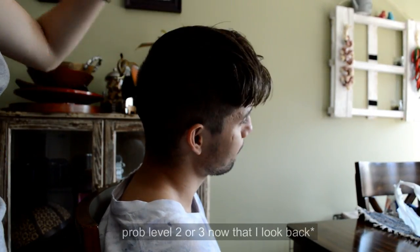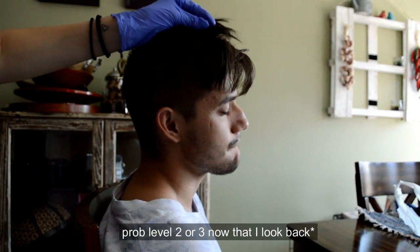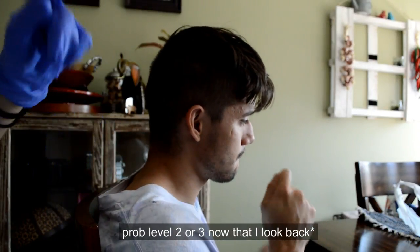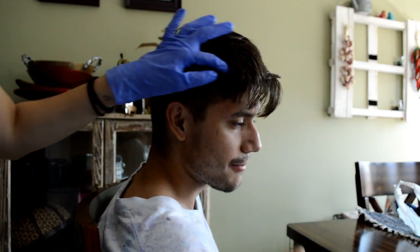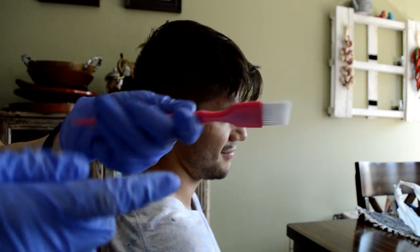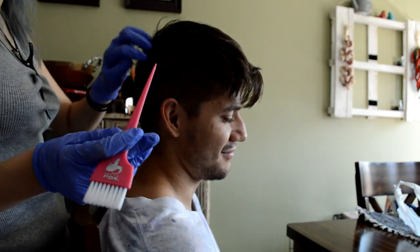His hair is kind of like a level four brown. In the light it looks a lot more brown, but he hasn't washed it for a day, which is the best thing because his scalp will really hurt if it's completely clean. It's also virgin hair, which means he's never dyed it before, so it's so much easier to lift when it's not ever been processed by color before.